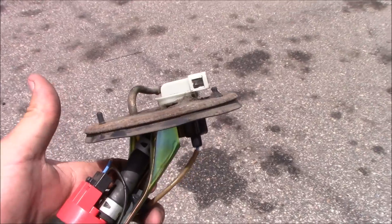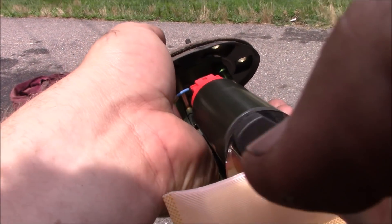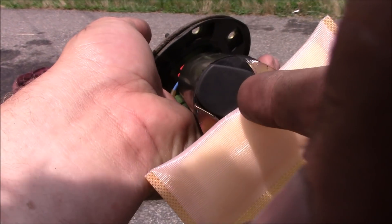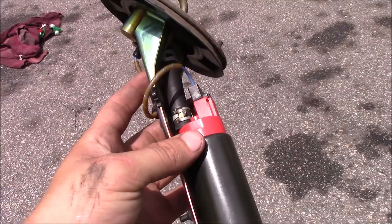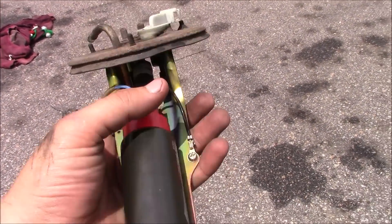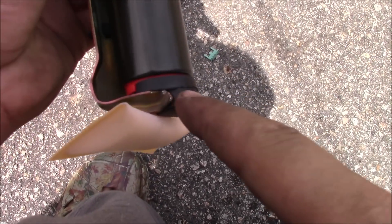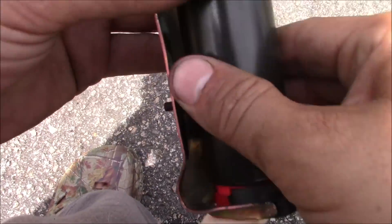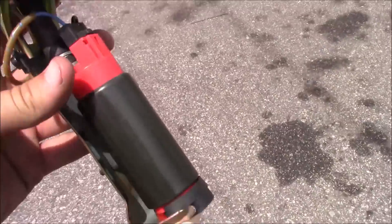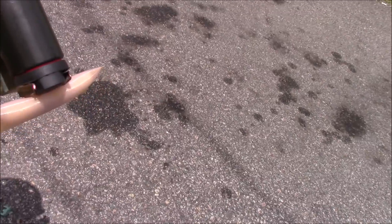I've put the sock filter on — there's a little clip ring that locks it on at the bottom. The stock plug plugged right in, no issues. Got the clamp on there. On the bottom, I took some pliers and bent that up just to hold the pump a little more securely so it won't be loose in there. Now we're ready to slide it in.